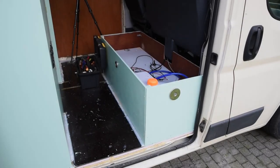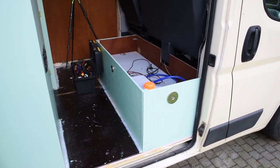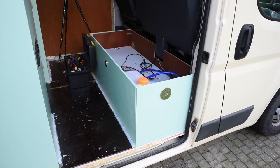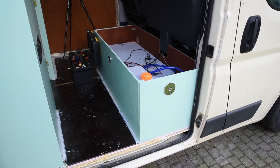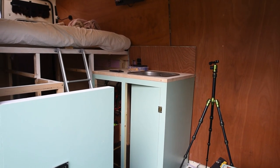Okay, on the menu today: I'm going to take out the water tank for the last time to give it a thorough cleaning, because it's full of plastic from drilling holes and stuff. Meanwhile, Nicky is going to give the countertop a whitewash treatment.